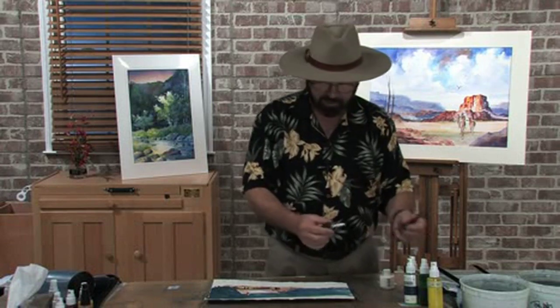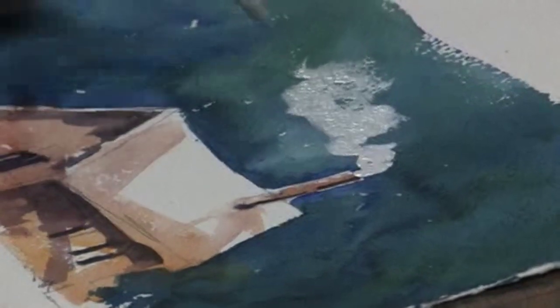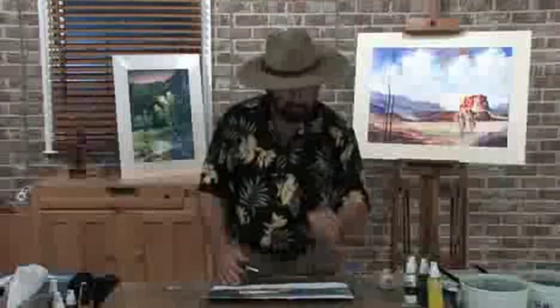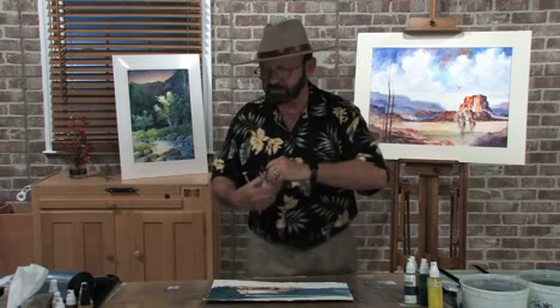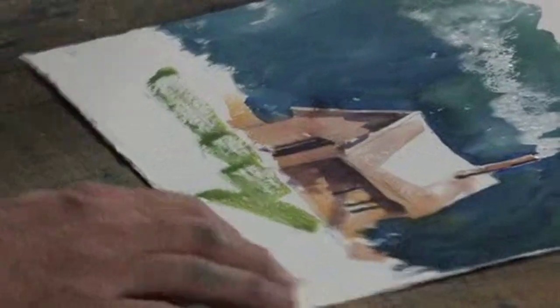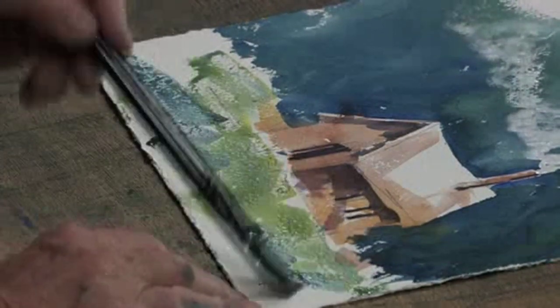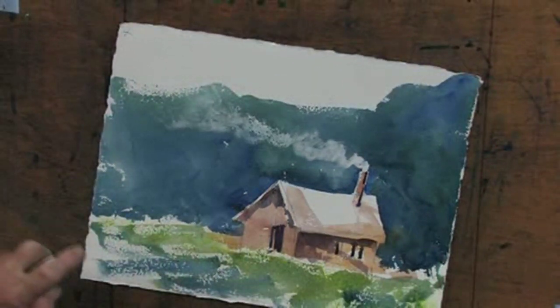I'm going to dip it in the product and come up here and start creating the area with smoke. As it gets further away, it spreads out — watch that, see how it just spreads out. Add a little water to dilute it just a bit. All of a sudden you've got a very interesting area with smoke coming out of the roof. I'll clean out the brush and put a little bit of a foreground in this painting just to anchor everything. A little bit of a spray bottle for some texture — just that easy.